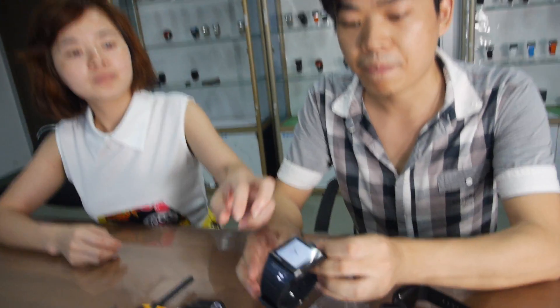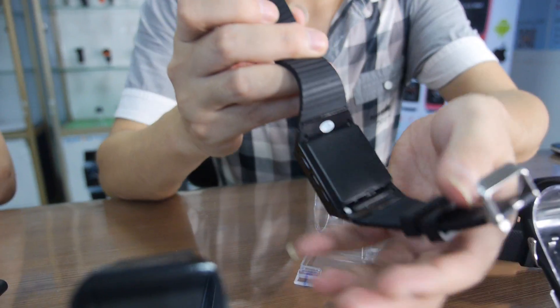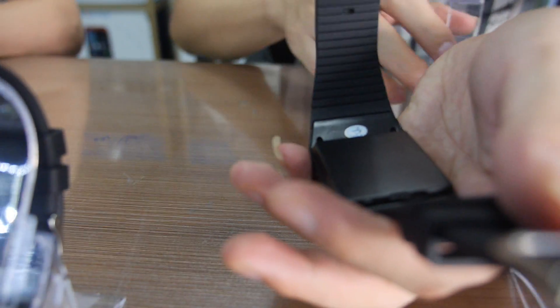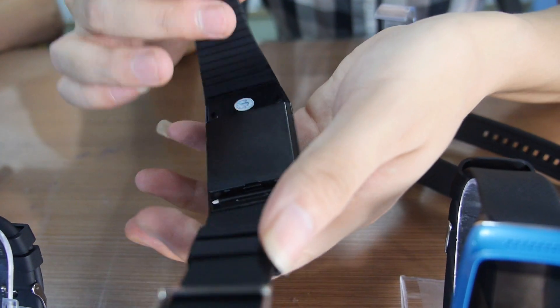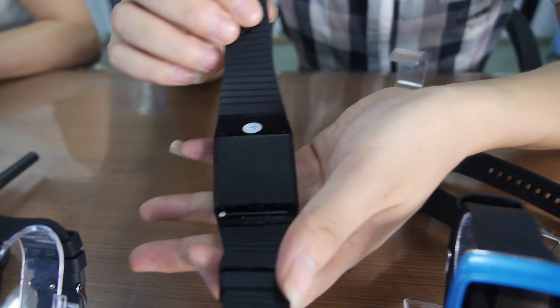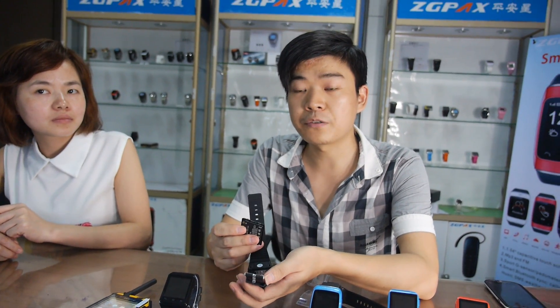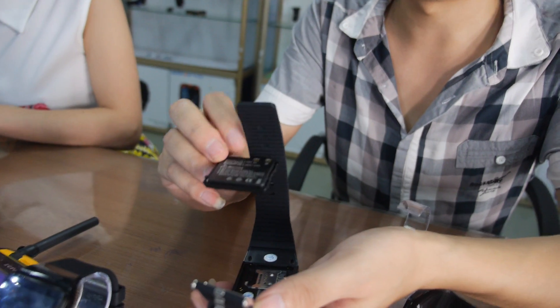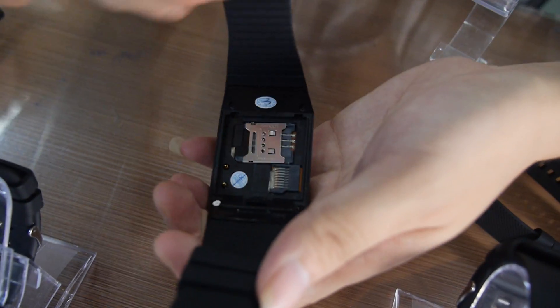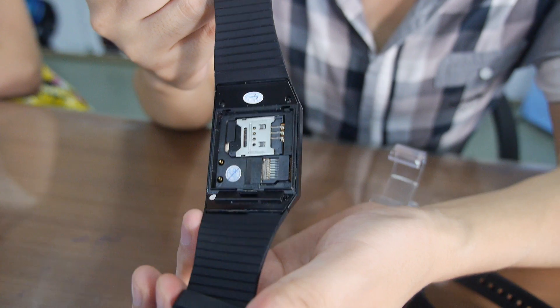Let's open it up and see how it is with the battery inside. Okay, the back side. So how many do you sell so far? We have a cooperator in Europe, many many pieces. We have cooperators with many famous brands. The battery is 700 mAh. That's a big battery. It can stand by for about two days, and for normal use about one day, just like an Android phone.